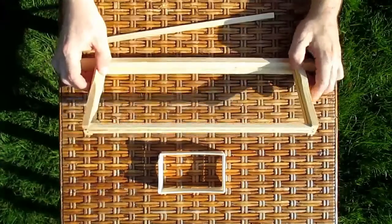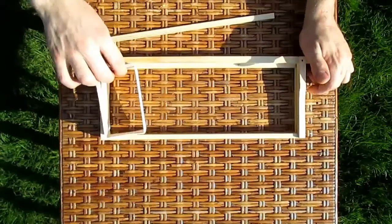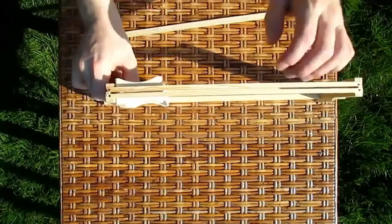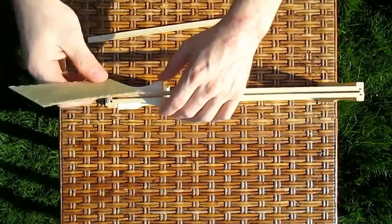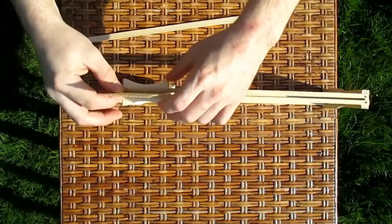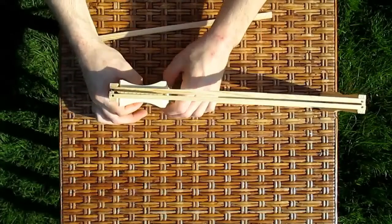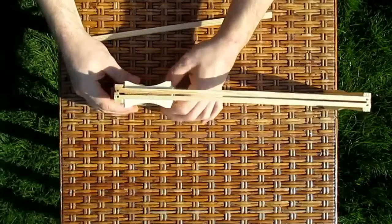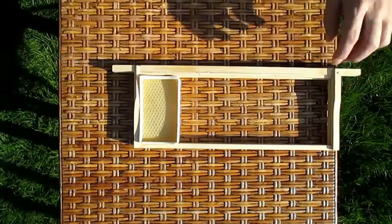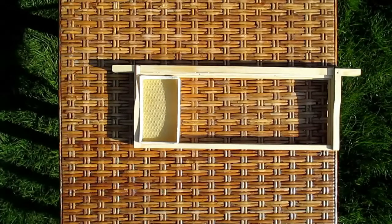Take the frame and place the section in it. Then slide in a strip of foundation. Repeat this five times to fill the frame, then secure with staples or nails.